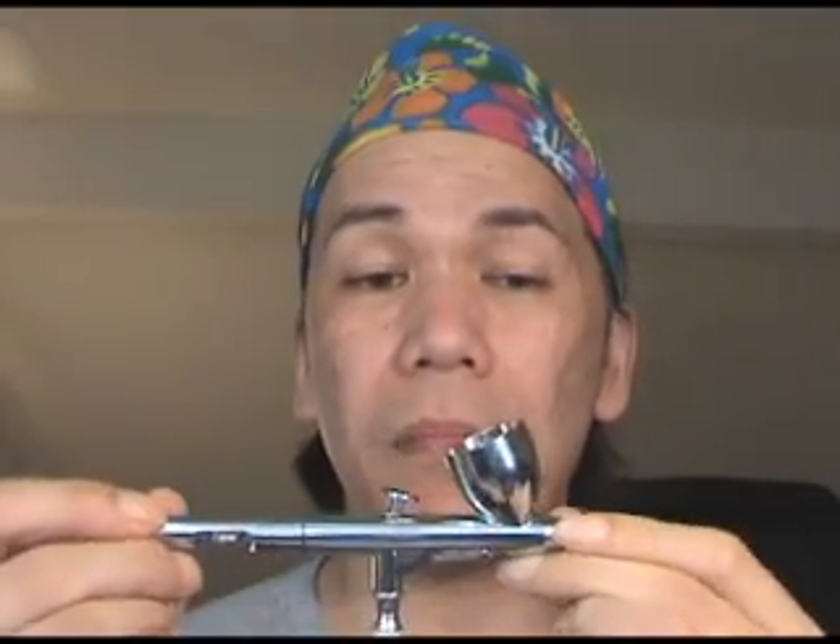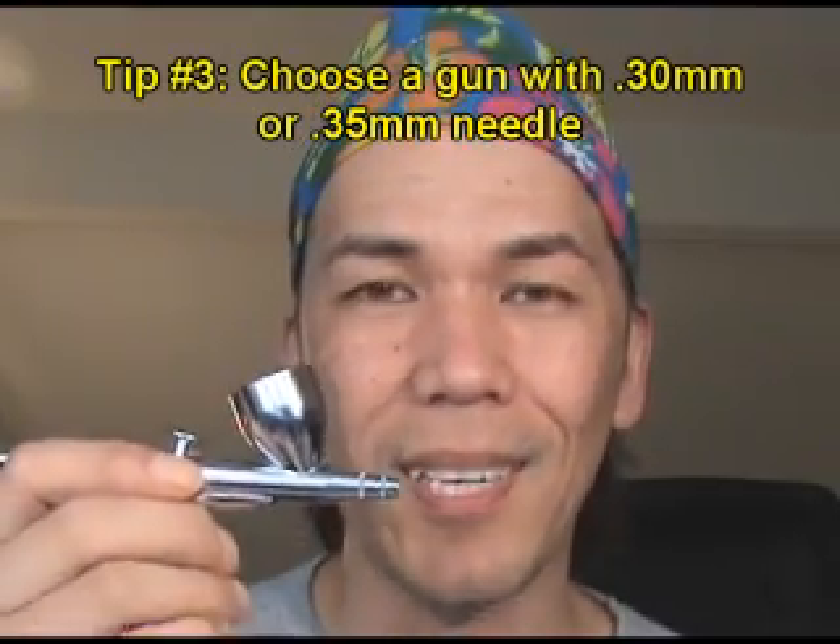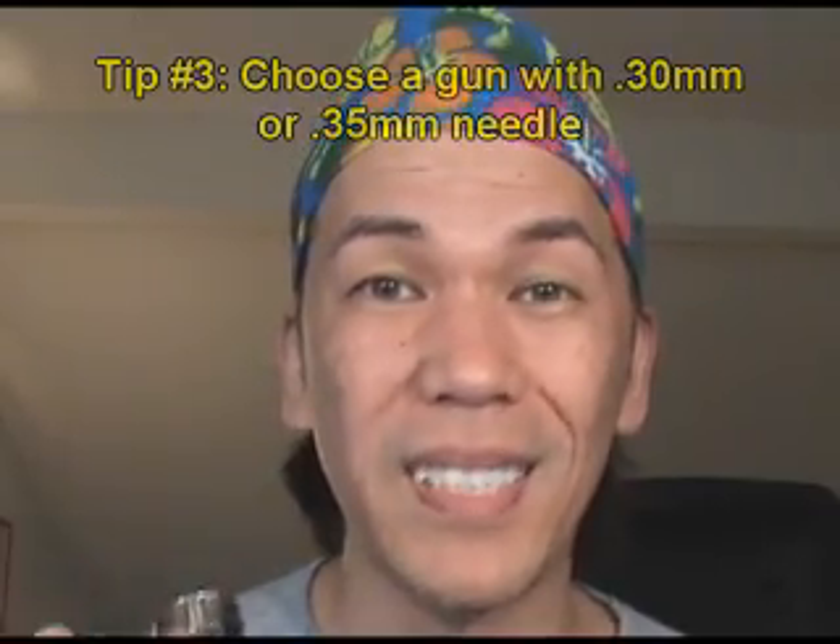Another thing to note is that there's a needle that runs pretty much the whole length of the gun. Don't be confused by the size of the needle. You want at least a 0.30 or 0.35 mm needle because that's going to be best for cosmetic products. Cosmetic products are a little on the thicker side and you want a consistency of milk in order for it to go through the air gun. Unlike other media which are more watery, a smaller gauge needle is fine for thinner products, so I highly recommend a 0.30 or 0.35 mm needle.